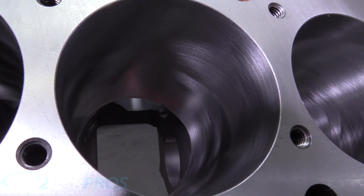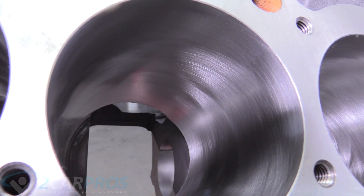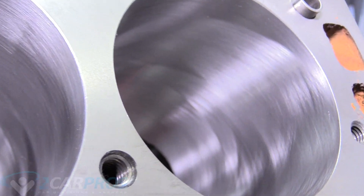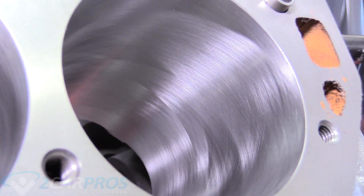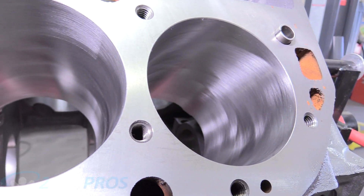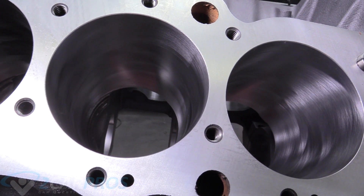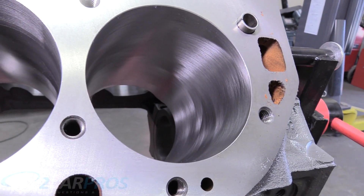Deep in there there's cross-hatching in an X-pattern. You can see that X-pattern over there too. You want to make sure every cylinder has this cross-hatching X-pattern, because that's what actually mates your piston rings to the cylinder. If it doesn't have that, the rings won't mate and it will burn oil.